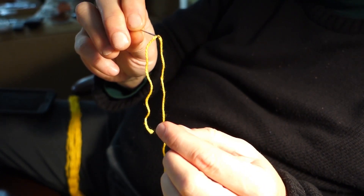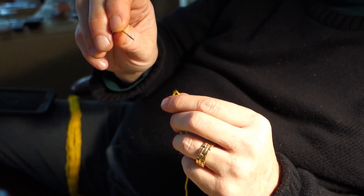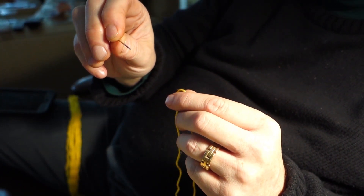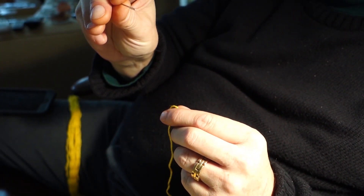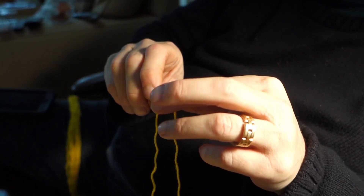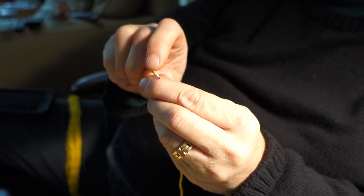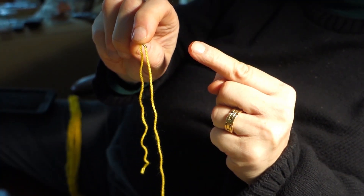It's Russell from Rittenhouse Needlepoint. I'm going to show you quickly how to thread a needle. Holding the needle in your right hand, if you're right handed, with the eye out, drape the thread over the needle. Use your index finger to hold the thread on the needle.